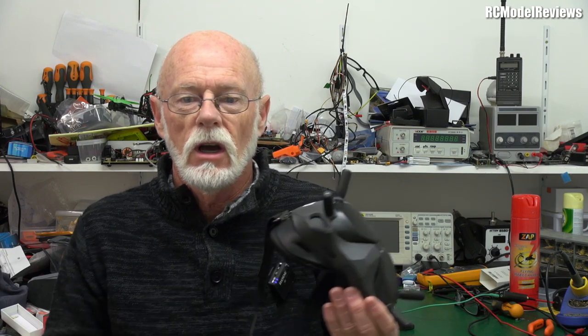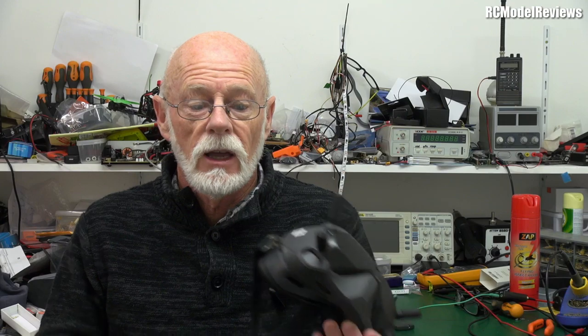What I was really hoping was that these would be kick-ass on analog as well as digital, so I could say to people: just go and buy a set of these, a cheap video transmitter, a cheap analog camera, and get flying. Invest in the future by buying these now, and then if you want, you can buy an air unit and go digital without any extra cost. Unfortunately they are this close, but not quite close enough for me.